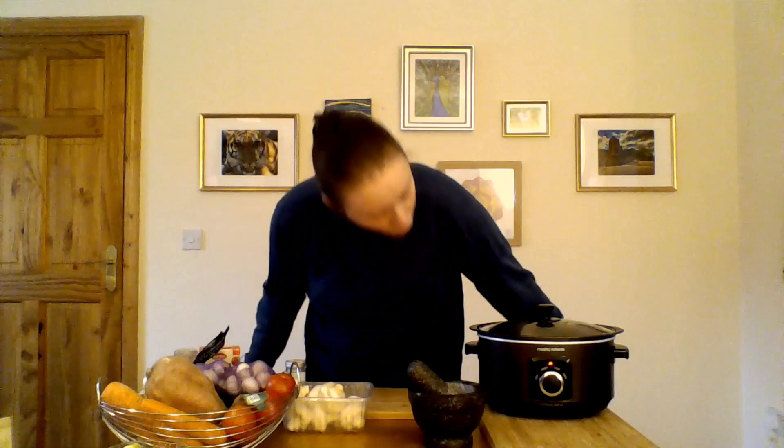Slow cookers are incredibly versatile and very easy — you basically throw your ingredients in and set the dial to low, medium, or high, which dictates how long the food needs to cook. I like to give it four hours, so I'm going to cook on high heat. Tonight we're making a vegetable hot pot. Me and my husband are pretty much vegetarian, and the kids eat mostly veggies when they're with us.